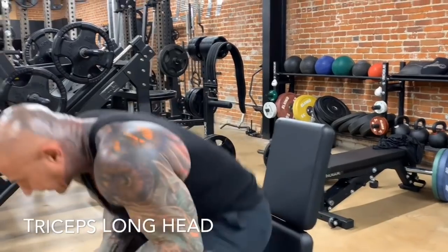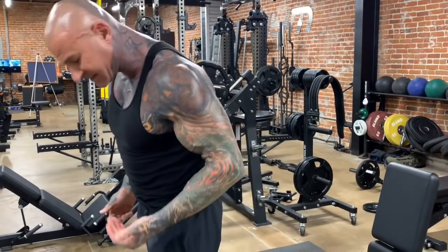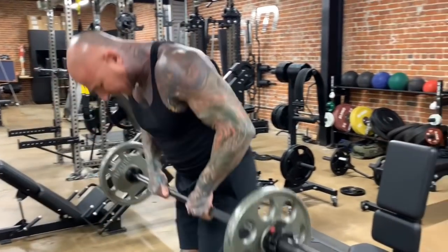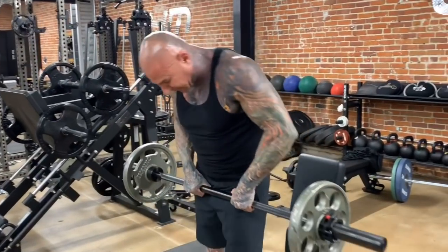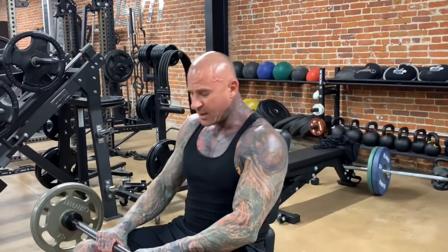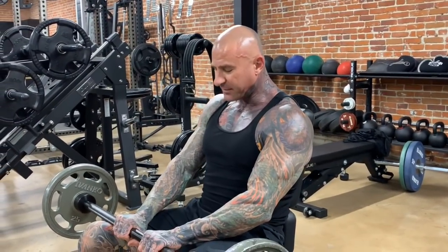Now with the barbell version, you're simply going to perform the same exercise, just holding on to a barbell. With the barbell, you're going to take an overhand grip on the bar. You want to be fairly close with where you're grabbing the barbell.